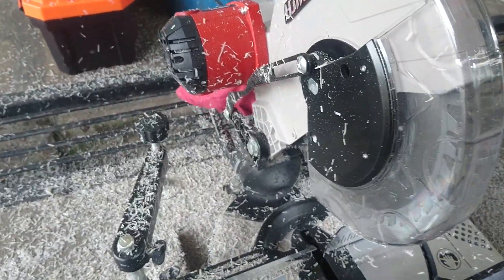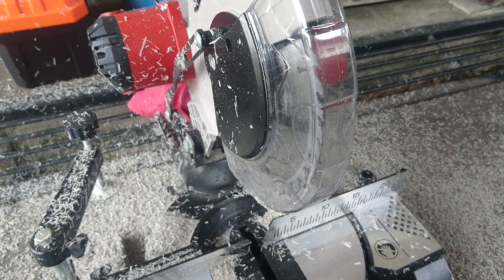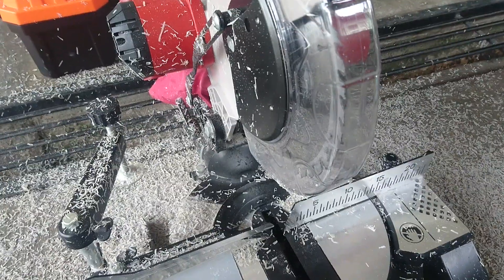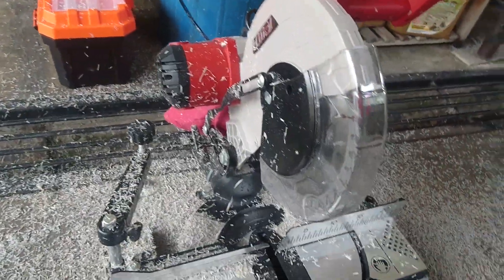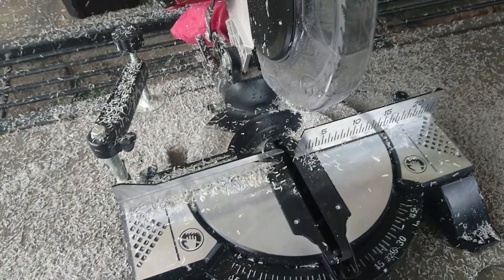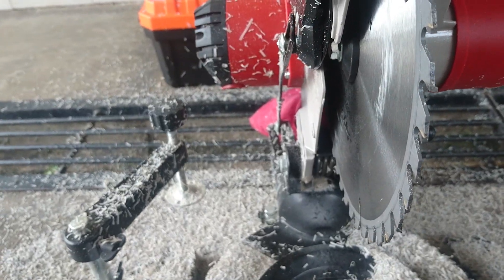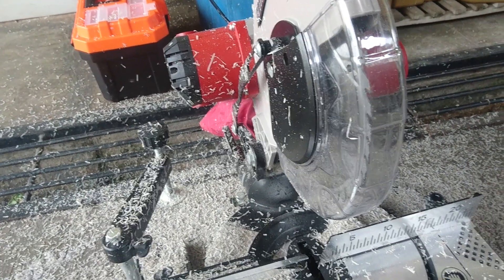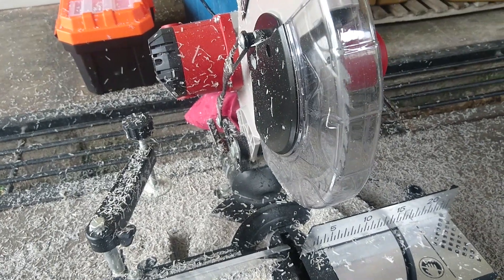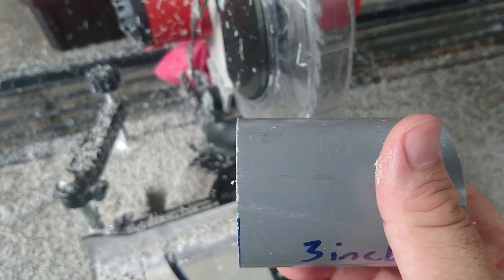This power saw here is pretty efficient, but something important to highlight: when you cut PVC pipes with it, you need to take into consideration the thickness of the blade. The blade is roughly one millimeter thick, and that thickness will affect the final length of the pipe that you cut out.